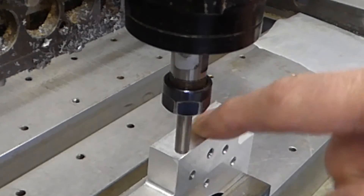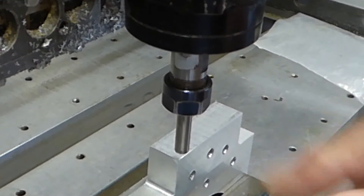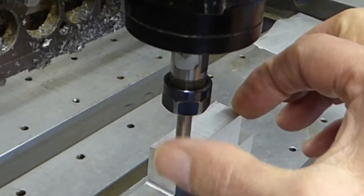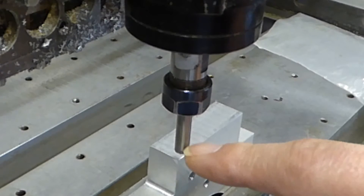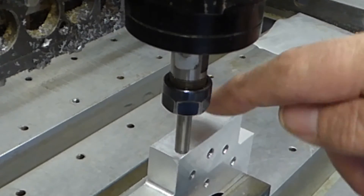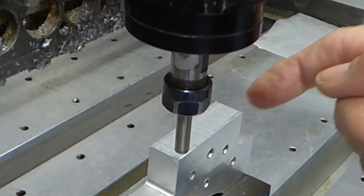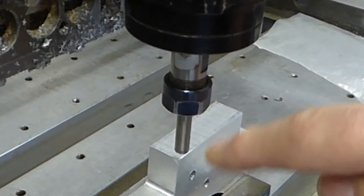We're going to find the centre of this top face with my new dedicated probe. I've already entered the size of the top face, which is 50 millimeters by 15. The first thing it will do is go to the approximate centre, find the surface, touch on the surface, then touch on each side, and calculate where the centre is and go to the centre point.